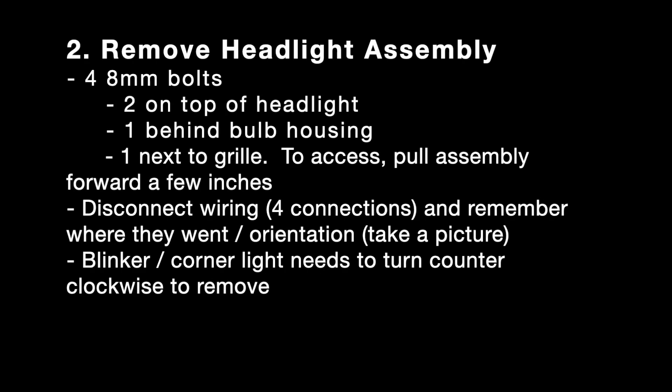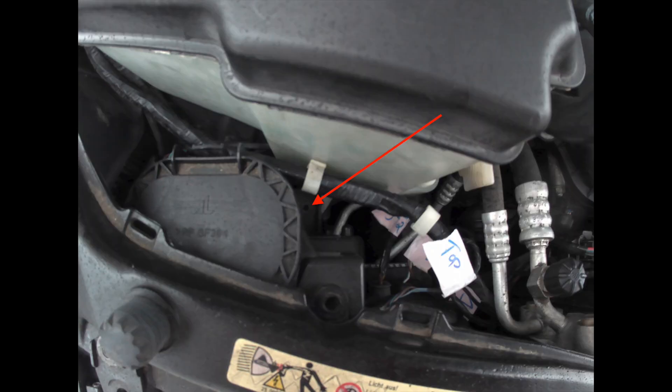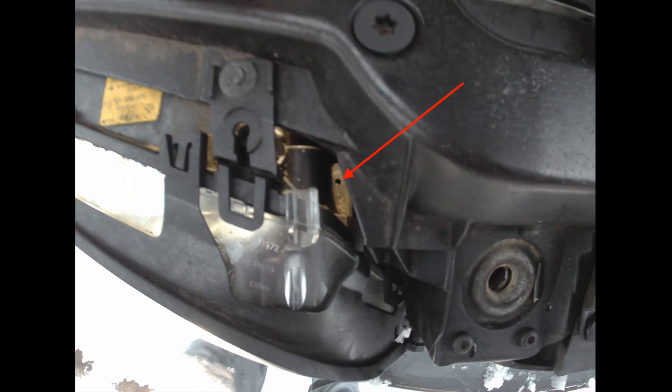If you are experiencing the same problem, the easiest way to do this is to remove the headlight assembly. That's four eight-millimeter bolts: two on top, one toward the air grille, and one hidden in the back. Those are the two hidden ones right there.